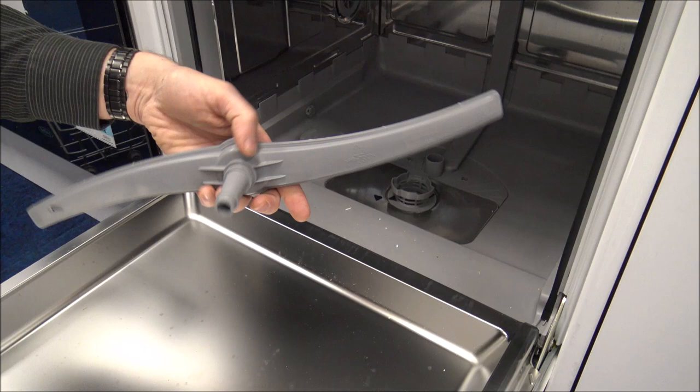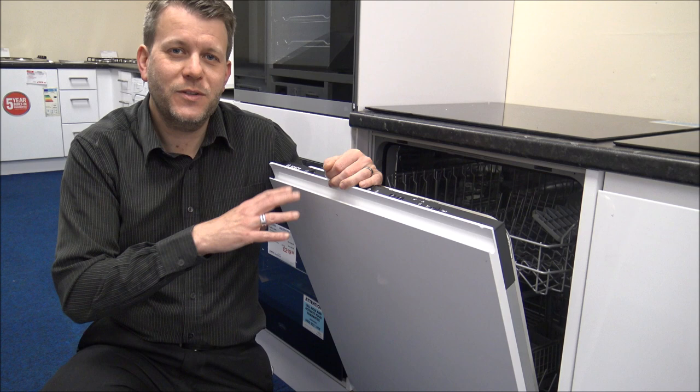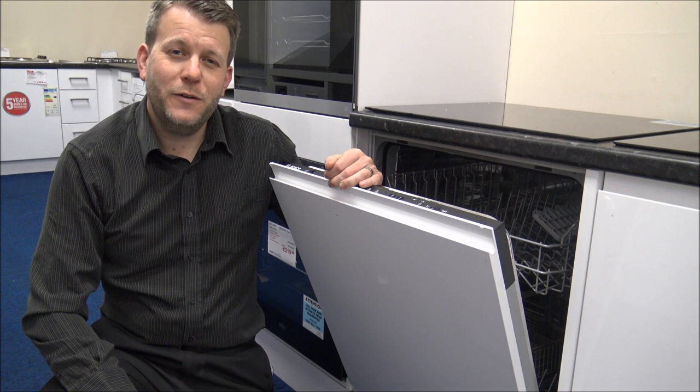On the subject of installation, Bosch integrated dishwashers are generally one of the easier ones to install compared to others on the market. That said, it is quite an art to get an integrated dishwasher installed properly — making sure the door is level and lined up with all the other appliances in the kitchen. If you're not confident doing it yourself, I'd recommend getting a professional in.